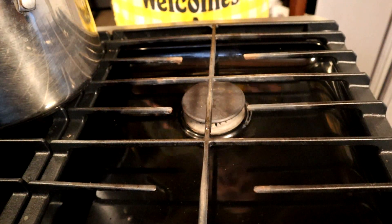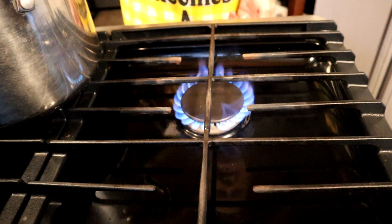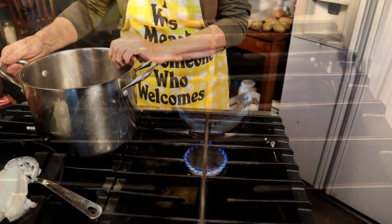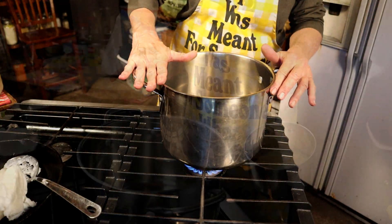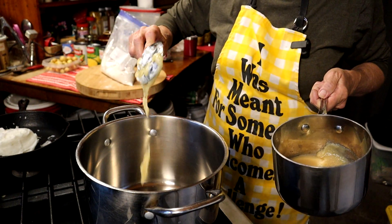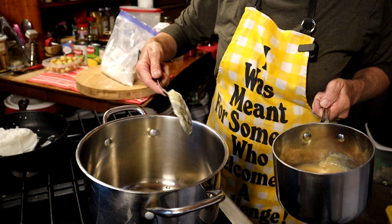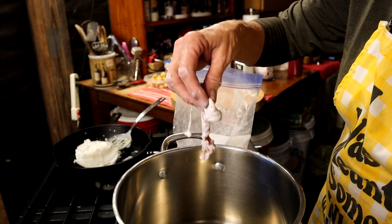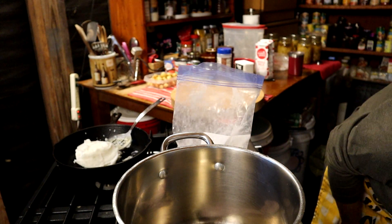Now we're going to light this up and go for a medium-high flame, right about there. We're going to slide that pan over and let it get hot, then add some oil. I've got some previously used lard — just a big serving spoon full — and we're going to put that in there and let it get hot. Let's make sure the grease is hot enough; it's not quite there, so let's turn it up just a little bit.